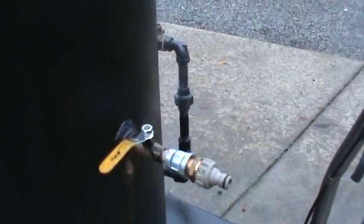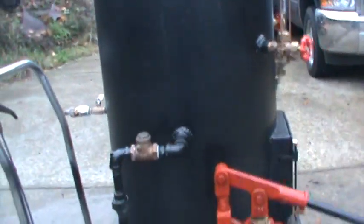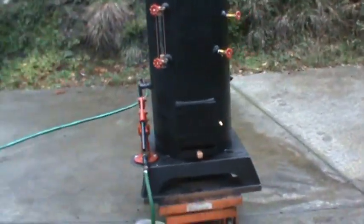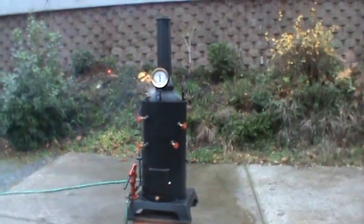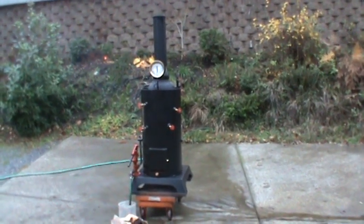Drain and fill down there. That's about it. The base is 25 square, total height is about 80 inches. Nice boiler — for all you guys that don't have a big enough boiler to run your big steam engines, this is the boiler for you.